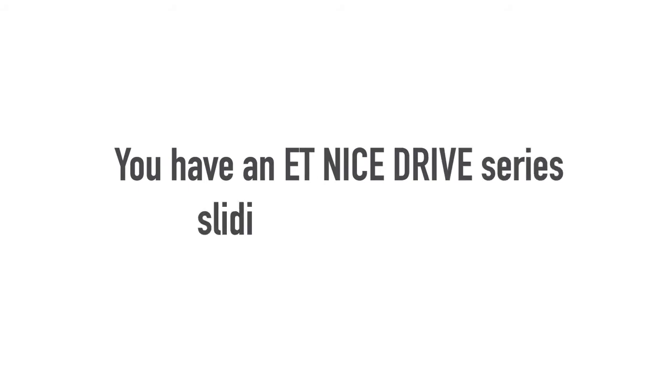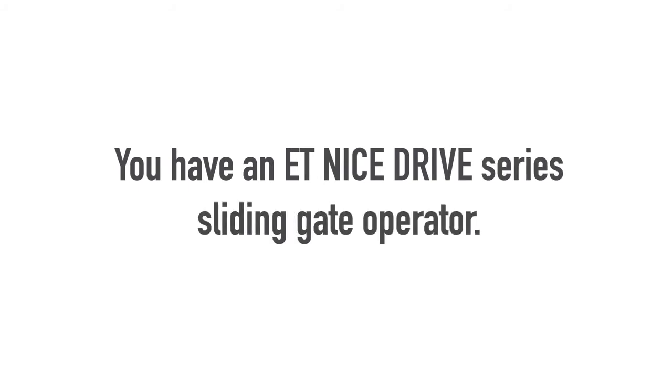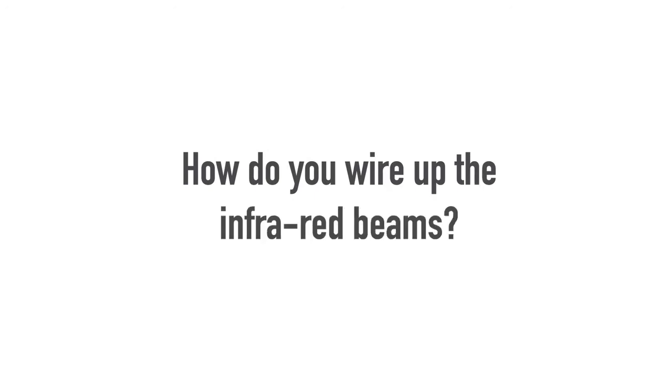You have an ET-Nice Drive Series sliding gate operator. How do you wire up the infrared beams?